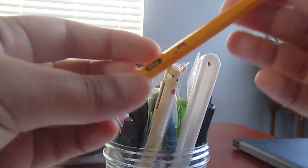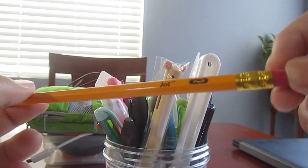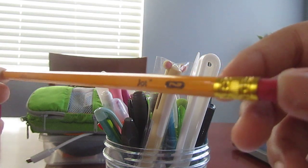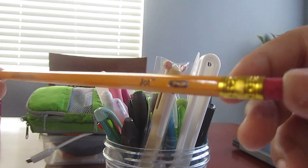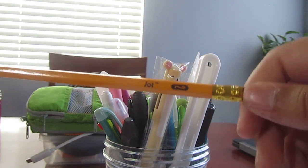Next we have the Dollar Tree favorite. You can get these at Dollar Tree for like a 20-pack. These are pretty nice — they're the Jot No. 2 pencil.